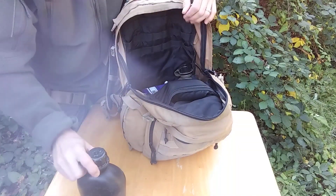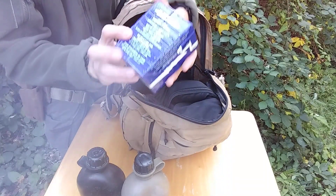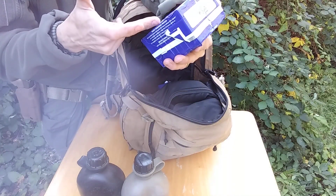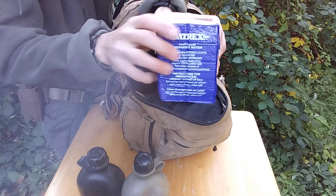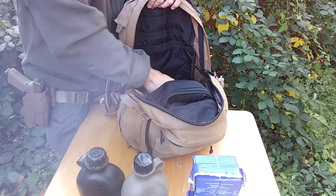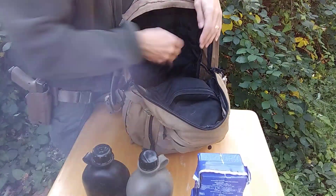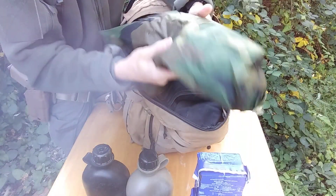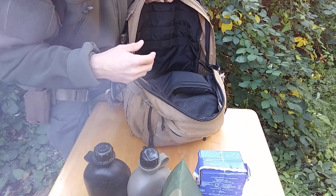I have two canteens full of water, and I have two packs of Datrex rations — combined that's 3,600 calories each, so two of those in here. I have military Gore-Tex woodland pants. I have a military poncho — the poncho goes over where my hammock is, and my hammock will be strung underneath.